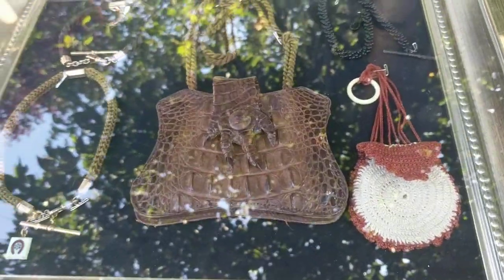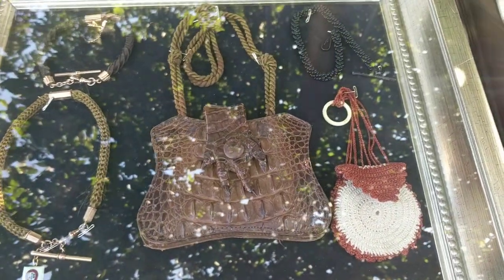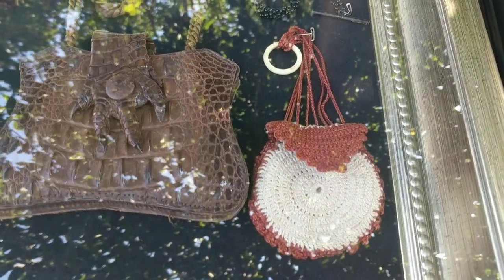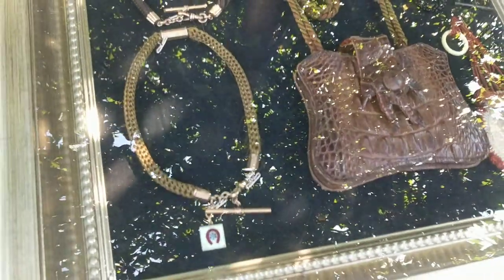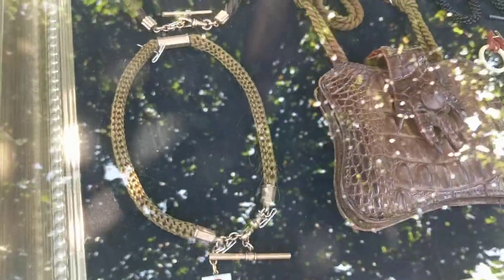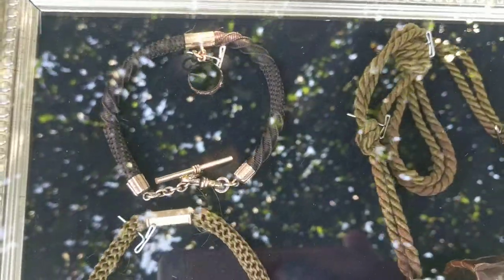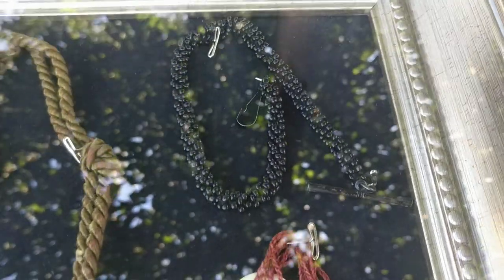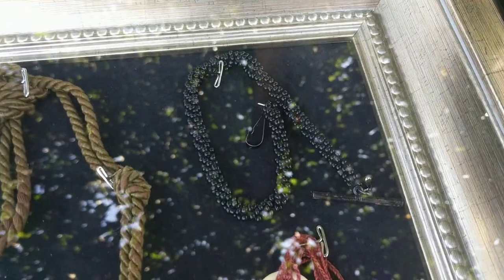In this one I put an antique Victorian alligator purse, and then another antique Victorian crochet purse — it's like a little coin purse. Then I put a Victorian mourning watch fob chain; it's actually hair from a deceased person. I have another one here. And then this one is called Jet — Whitby Jet Beads — it's another pocket watch chain from around the 1860s to 1870s.